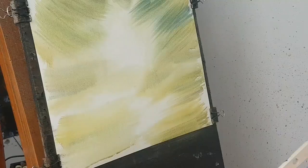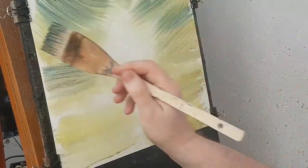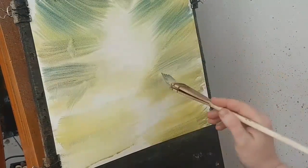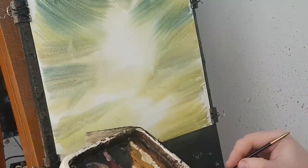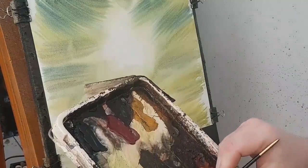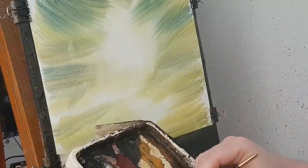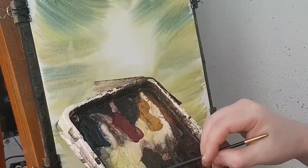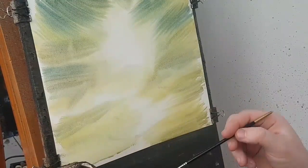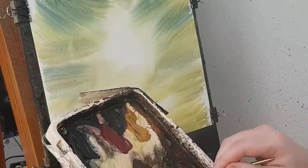A bit more, a bit of blue there, just to darken it here and there. Then while the paper is still wet, I'm going to switch to the little brush. I'll just put a little bit of water on the palette because it will need water, this little brush. I'm going to use the same colours — a bit of Raw Sienna, Ultramarine, Lemon Yellow, and a bit of Burnt Umber in there as well.